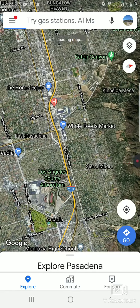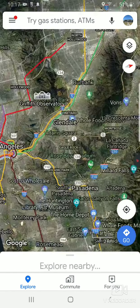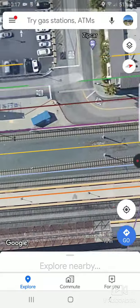Welcome back to another video. Today I'm going to be showing you where Metrolink 800 is located. If you go over to LA Union Station, that's like the main terminal for Metrolink and Amtrak.